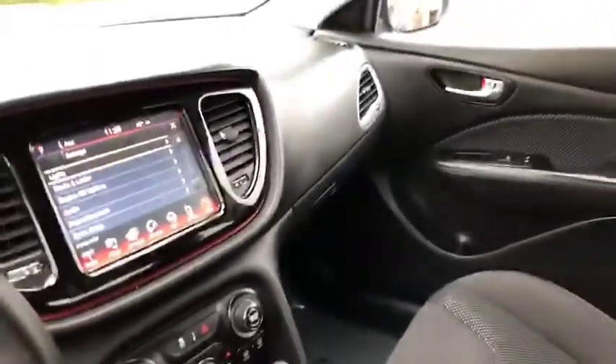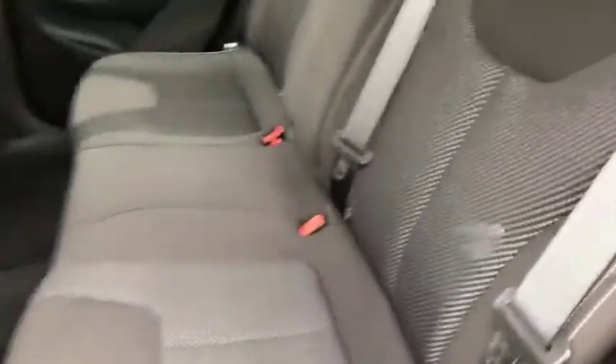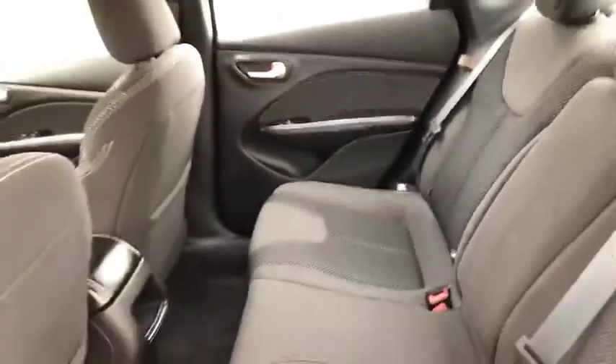Let's hop in the back. The back is just as clean as the front — nice all the way across. You've got plenty of leg room, and there's an option to pull down the center with your cup holders there for your back seat passengers.